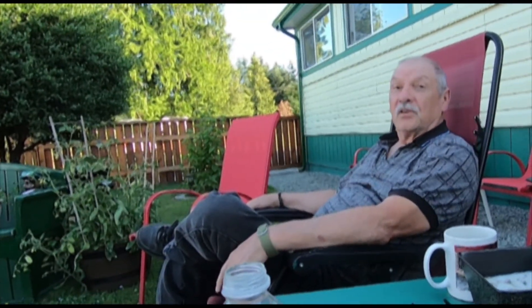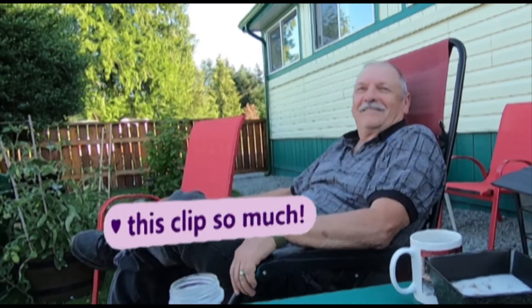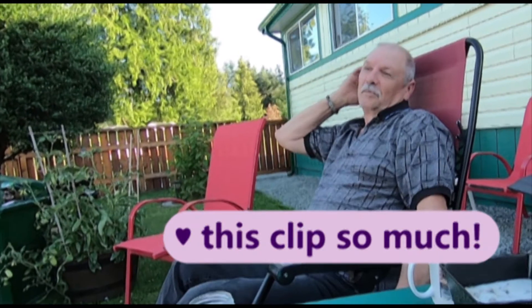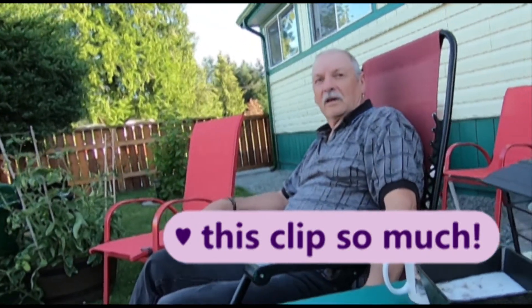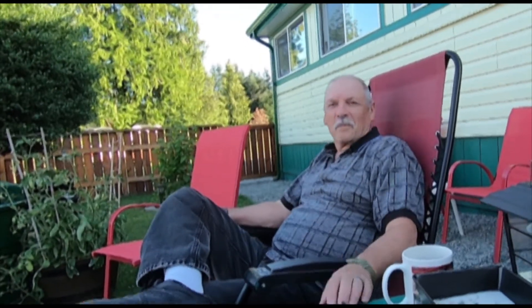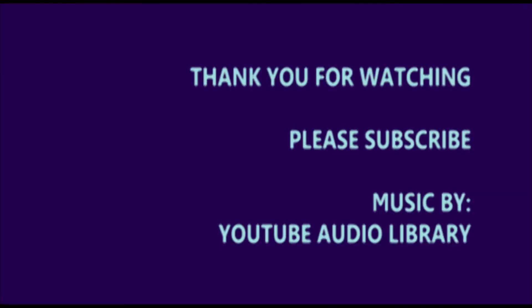Can you say goodnight? Goodnight! Can you say thank you for watching? Thanks for watching! Please subscribe, like the video with a thumbs up, and ring the notification bell. Subscribe and like — thumbs up! Thanks for watching. Bye now — bye bye bye!